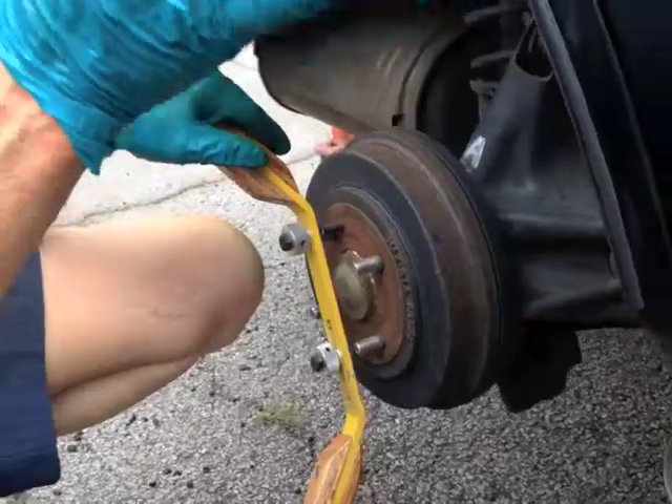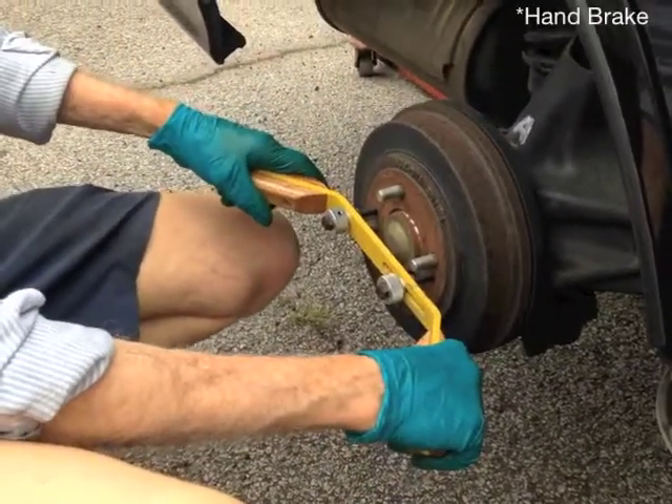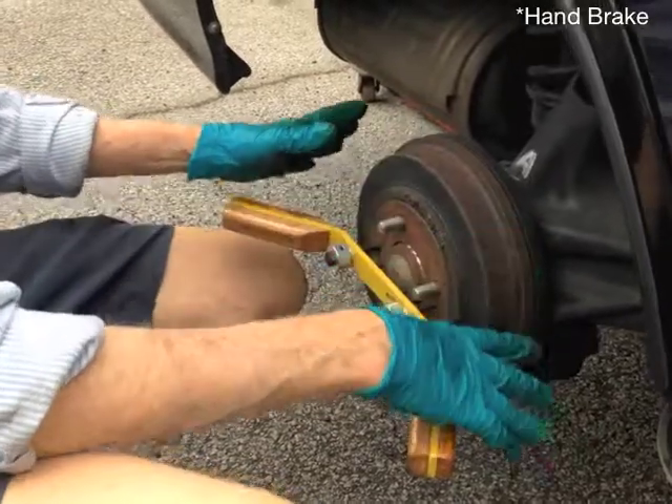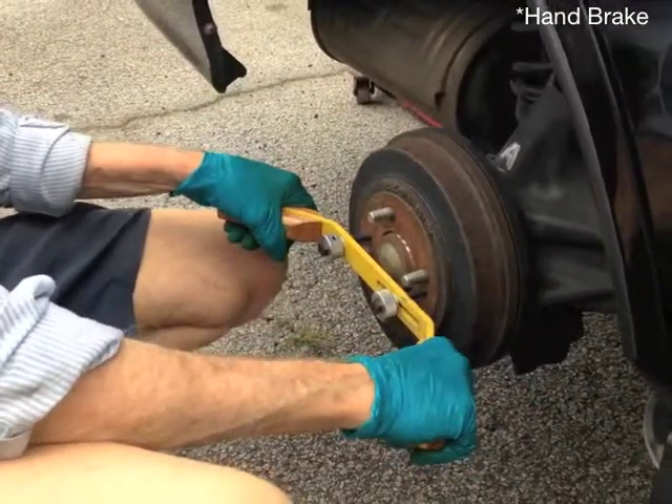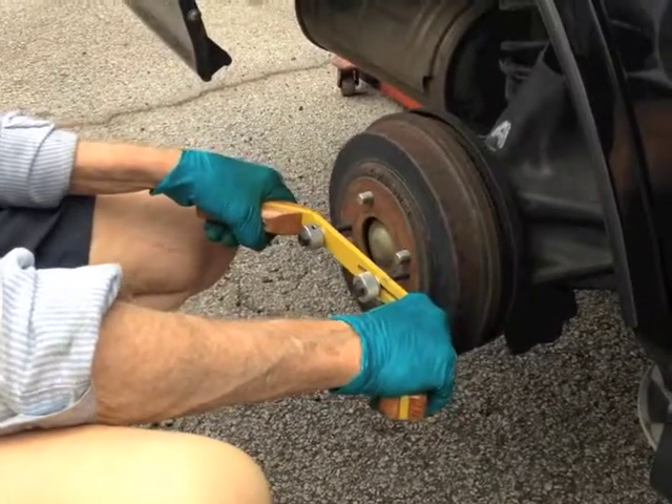When it starts to get a little difficult and doesn't want to come off, the reason why is because we need to turn the brake off. Once we do that, we can see the drum now wants to come off.